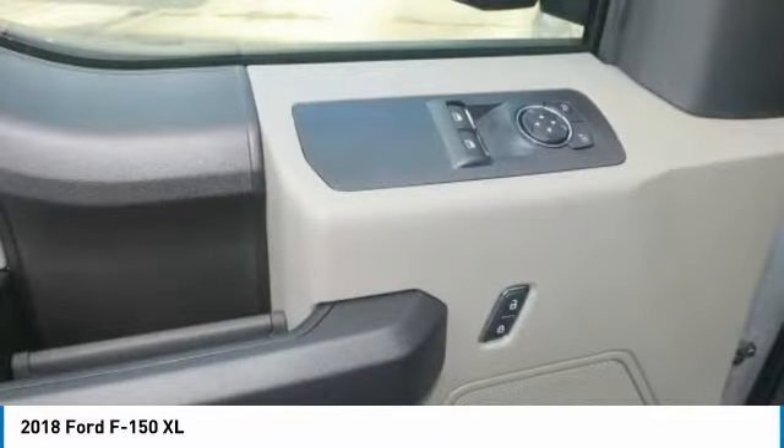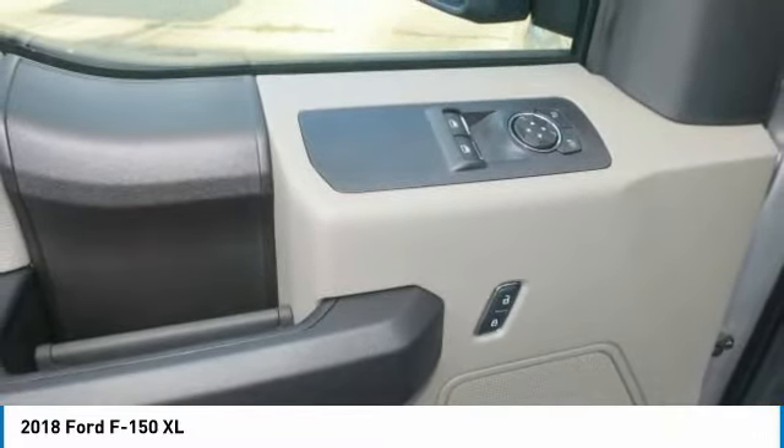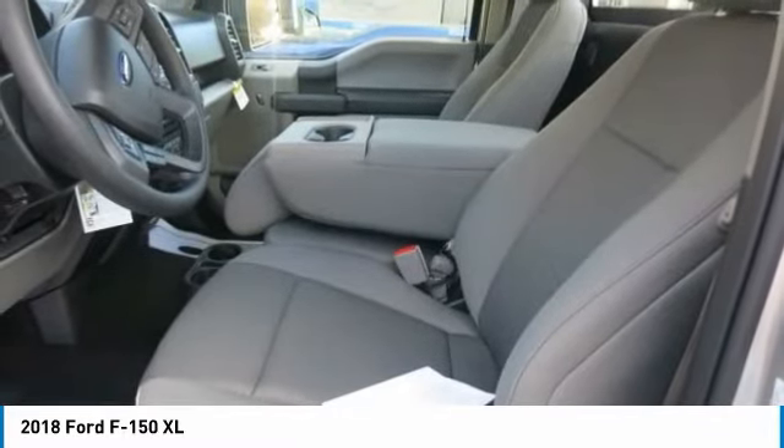With an available Sync Connect-equipped vehicle, you can use FordPass to track your vehicle's location and remotely access vehicle features such as start, lock and unlock, and vehicle status including fuel level.